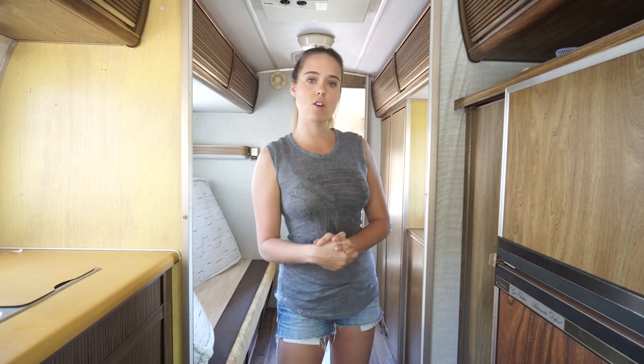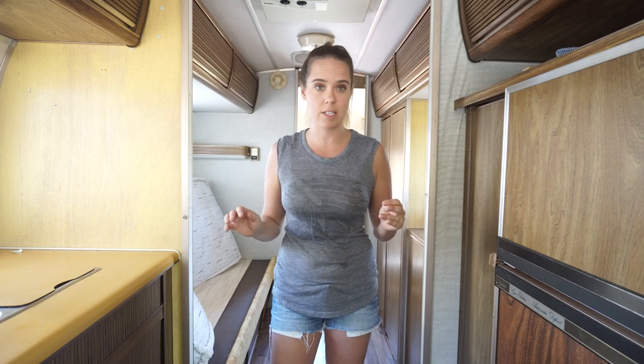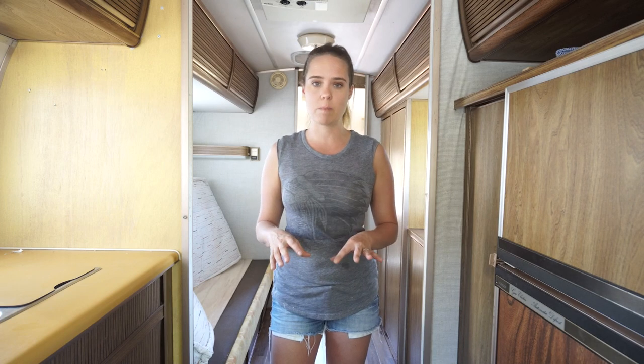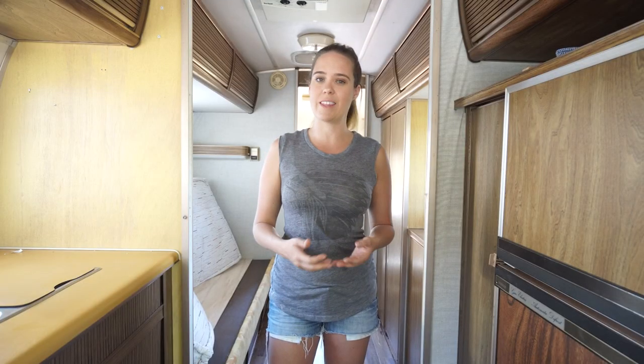Hello everybody! So today, actually over the next couple of days, I am going to walk you guys through our experience replacing the nasty carpet in our Argosy that used to look like this, and show you how we transformed it to look like this.